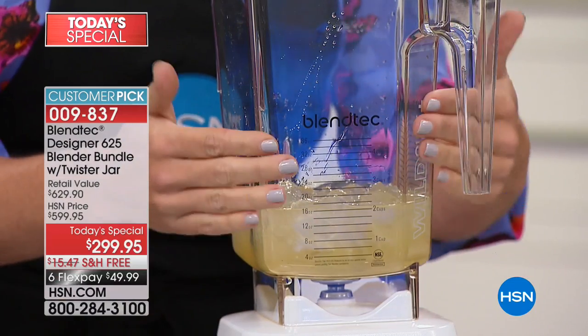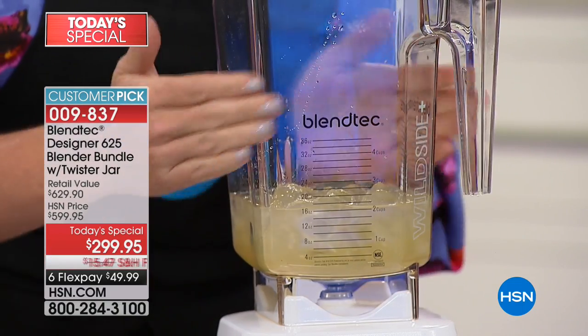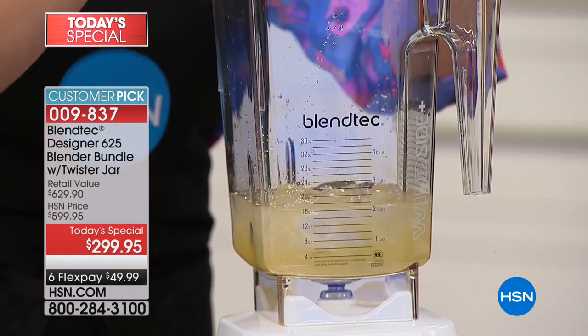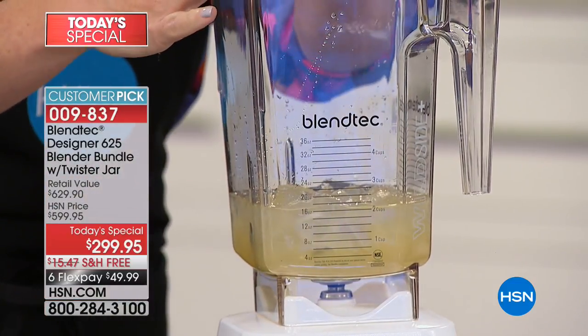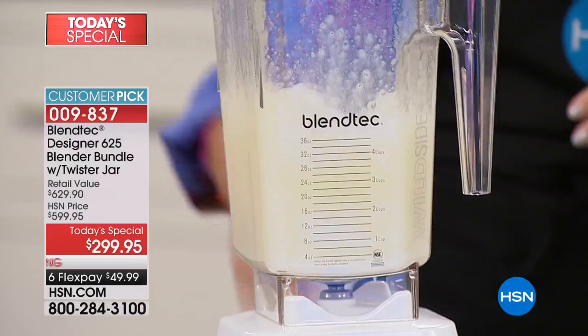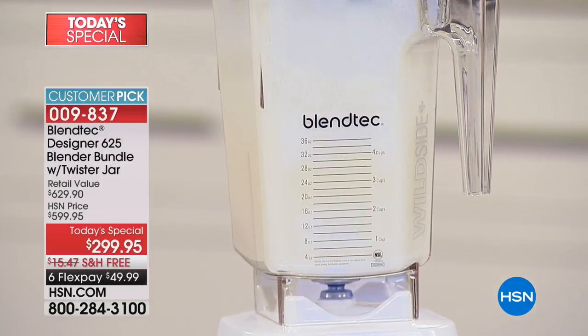Here again we have that five-sided jar. One, two, three, four — and this fifth side adds an extra surface that creates friction. When you have friction, you get perfect results. If you have a round blender, you get that dreaded cavitation where it just blasts out to the sides and you have an empty hole in the middle. By the way, if you're getting the polar white, you get a white lid; if you're getting the sea foam, also a white lid; the other colors come with the black lid.